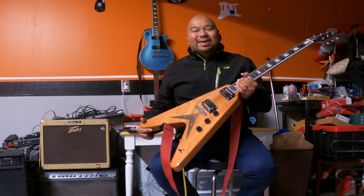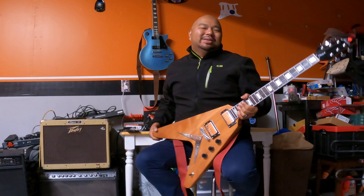Now let's switch out to the dirty channel. Let's face it, that's really why one would buy a Flying V — because you want to rock out and play some riffs. Play some heavy riffs.